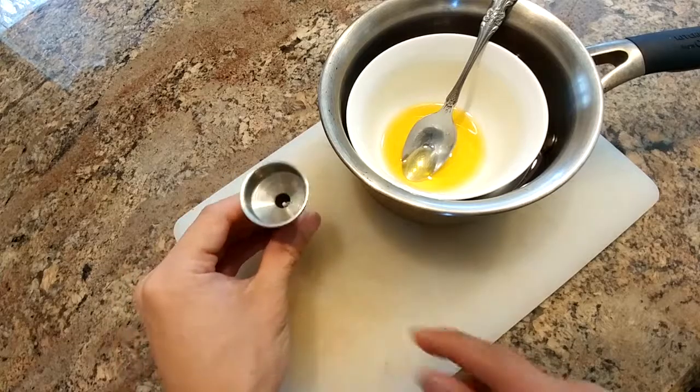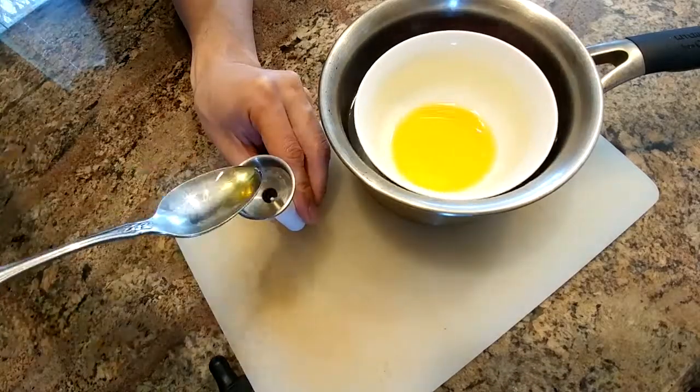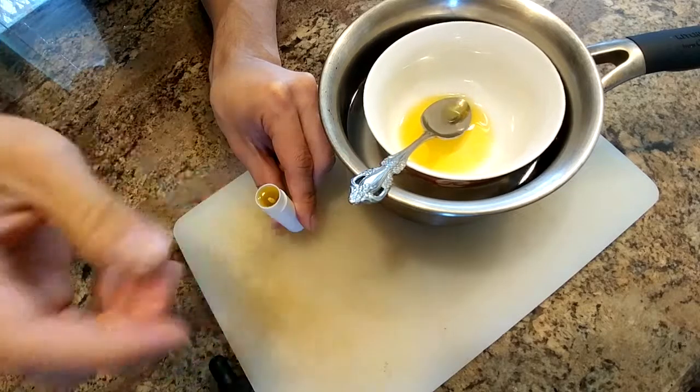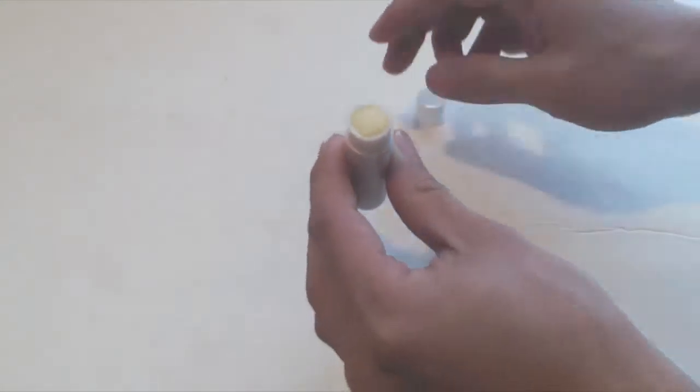Now before the liquid cools, pour them into the lip balm containers. It helps to have a small funnel to fill the tubes. Let the oil completely cool down and solidify. And now you have homemade organic lip balm.